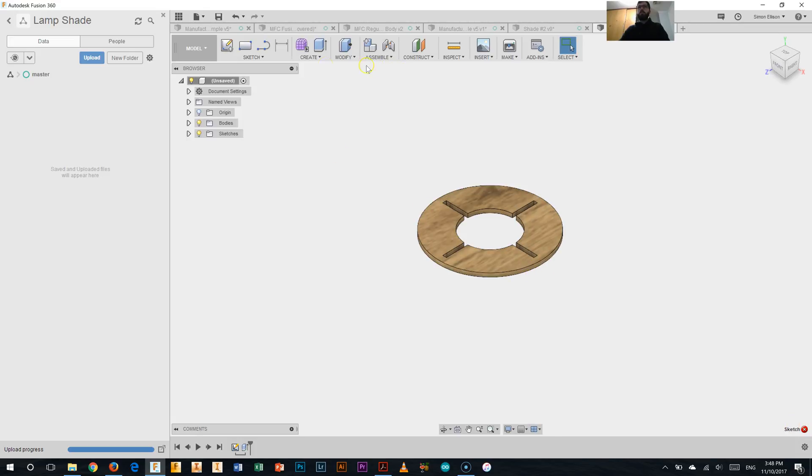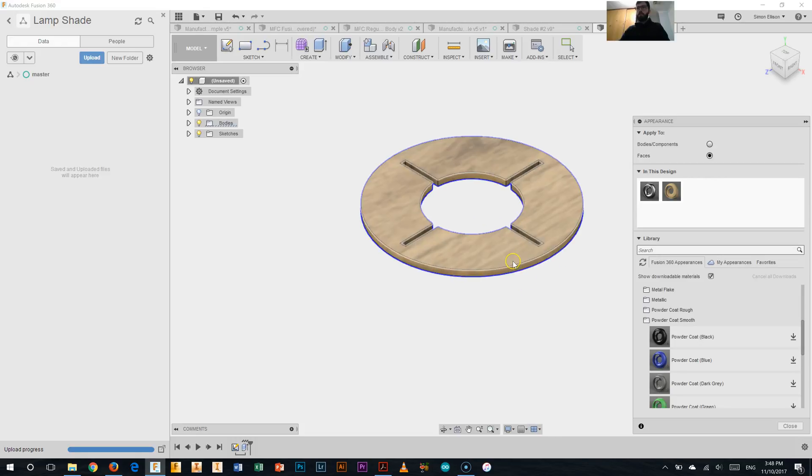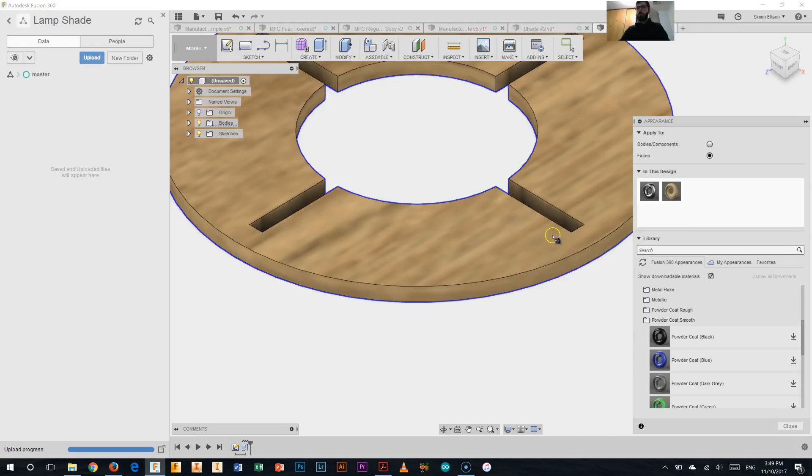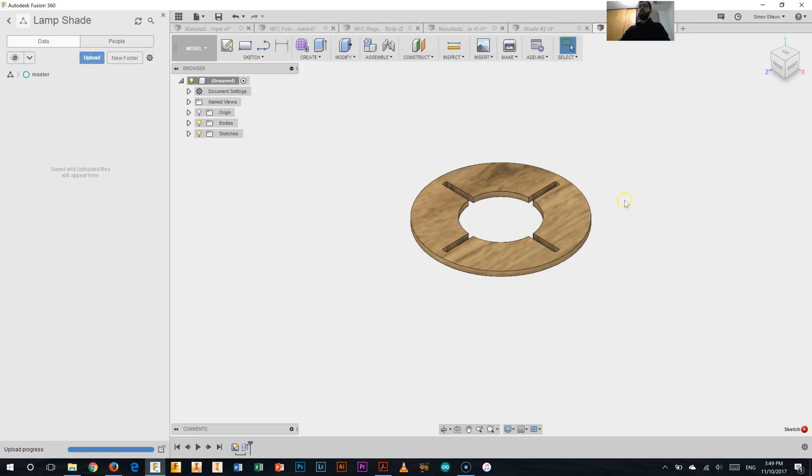Now what we need to do is go up the top here. If we right-click, we're going to click Appearance. Now I've got paint in my menu — I want hard coat smooth, hard coat black. I'll click on Faces and click and drag to select the face I want. It's not letting me do that when I zoom in further, so we won't worry about that one for now. We've got the centre ring there in a timber colour — so that's the first step.